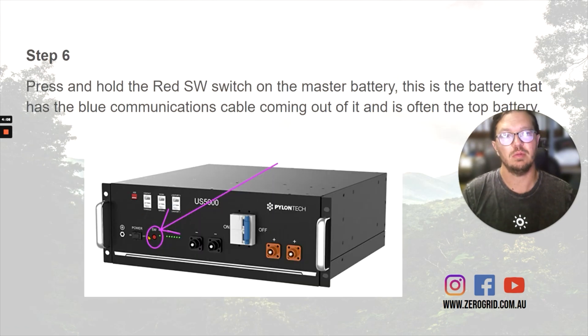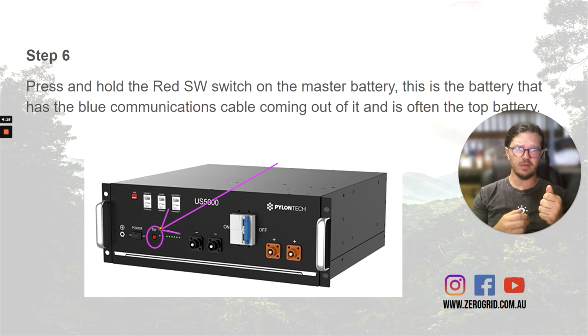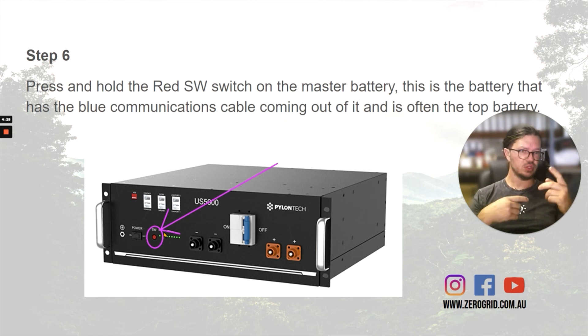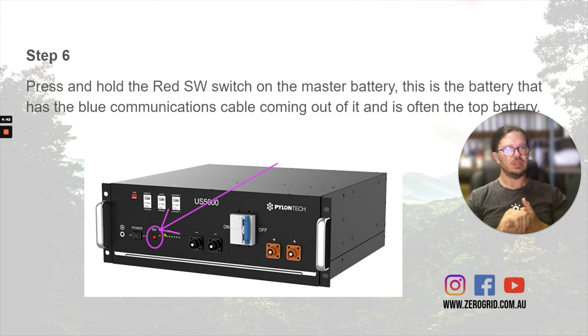On that master battery, press and hold down the SW (switch) button for about five seconds. You'll start seeing the lights come up on the top battery in the bank, then the next one, then the next one. Don't be too concerned — they'll all flash a bit like a Christmas tree. They're communicating to each other, sharing information about balancing internally and all that type of stuff. They'll be trying to get happy.